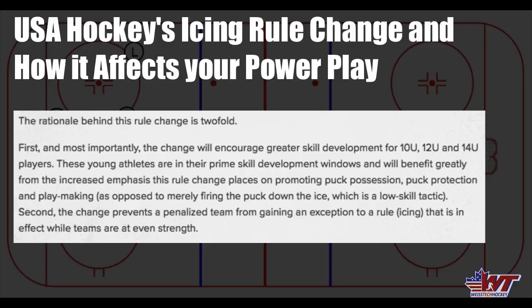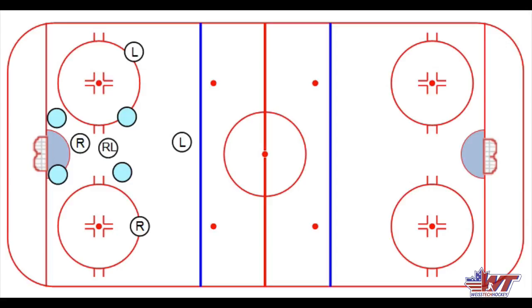Whether you agree or disagree, that can be your opinion — that's not the purpose of this video. The purpose of this video is that it's USA Hockey; they're not going to change their mind, at least not immediately. We're going to have to adjust to this rule change. I wanted to point out a few key points that are going to matter on both the power play and the penalty kill — things you're going to want to look at, maybe make some adjustments. In this video specifically, we're going to be talking about the power play, and then I'll do a follow-up video on key points for the PK.